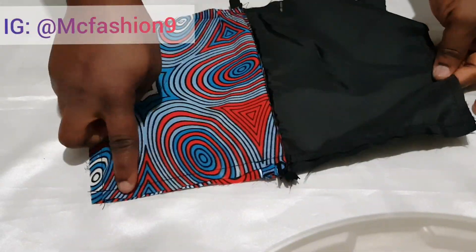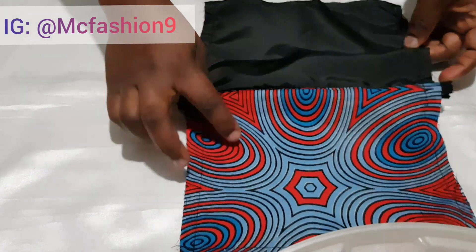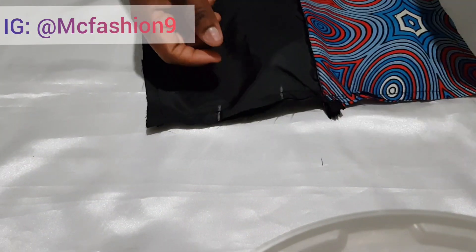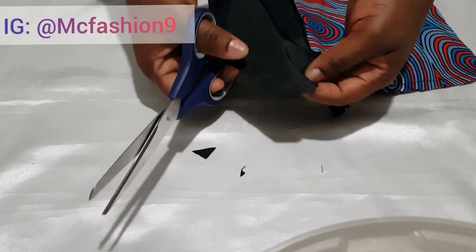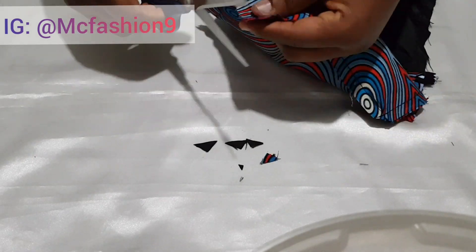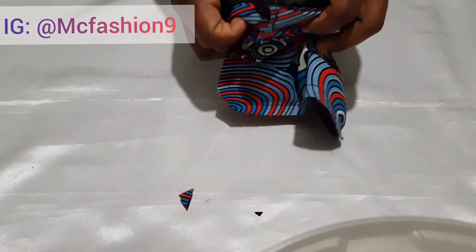After sewing, this is what we have — it's very nicely sewn. This is the place we left unsewn. I grab my scissors and cut off the sharp corners and cut off the edges so that we can have the edges pointed once we turn it to the right side.